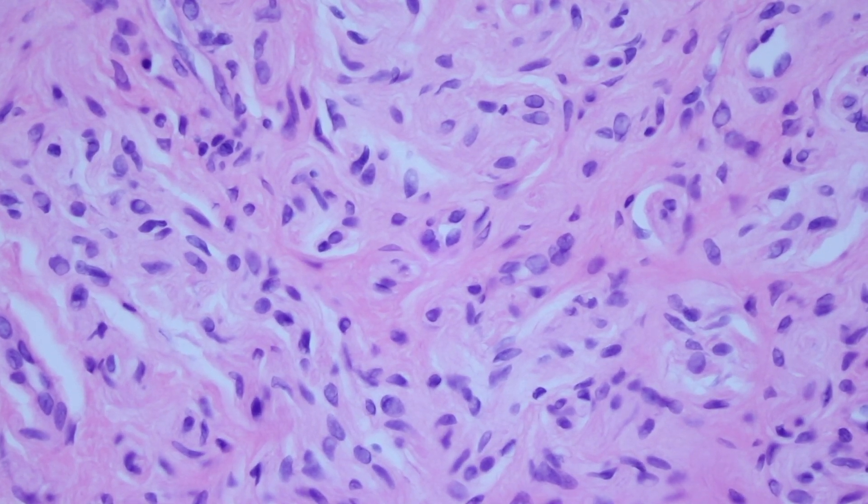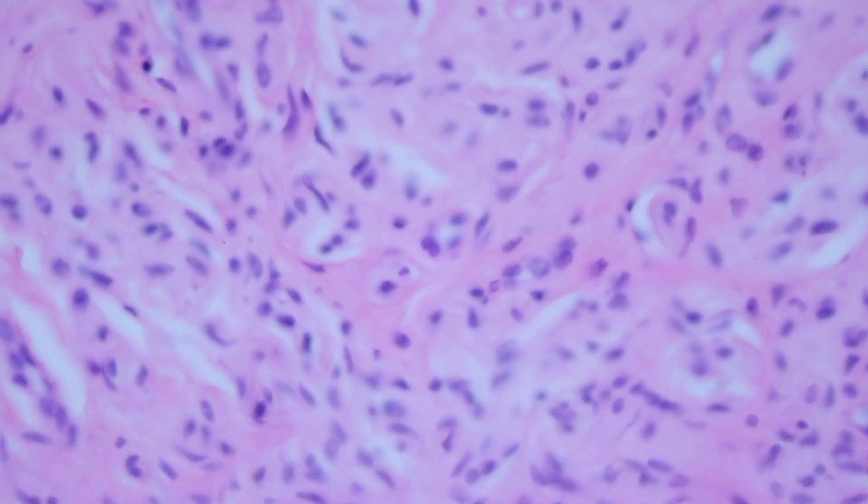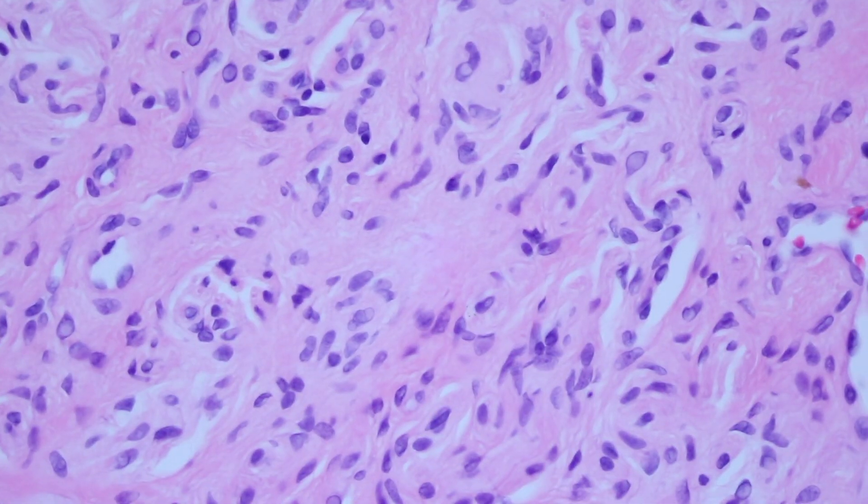Some of them are spindled and look kind of bent or curved or crooked. Some people say that these are wavy, but that terminology doesn't usually resonate well with me for these. But these are Schwann cells.